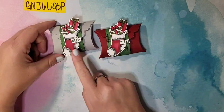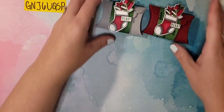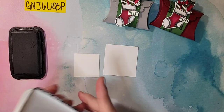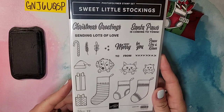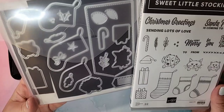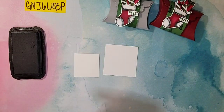Before we get to the actual die cutting of the pillow box, we're going to stamp all of our images and color them so we can get that out of the way, then die cut everything all at once. I have just a couple scrap pieces of white here, and we're going to stamp our images in Memento. These images come from this little stamp set — it is so cute! It's called the Sweet Little Stocking stamp set. We're going to use the smallest stocking and the two presents. This comes in a bundle, so you can save 10% and put it in your starter kit.